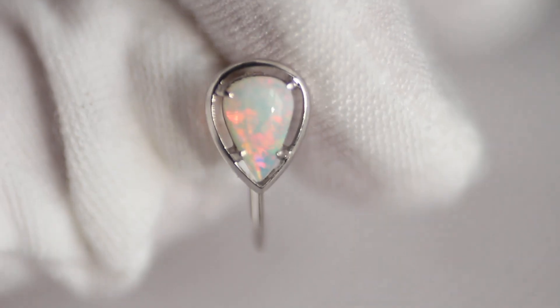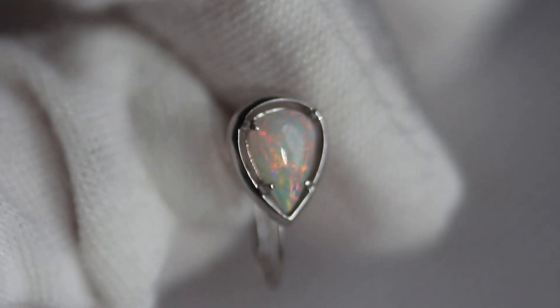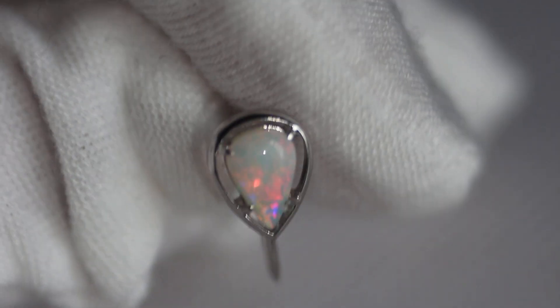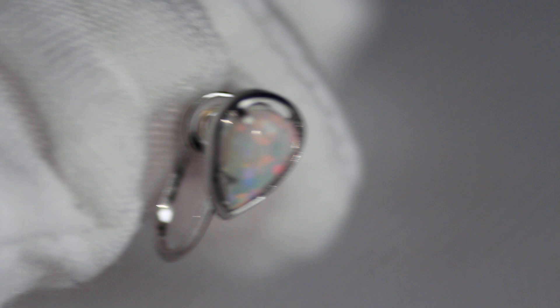Hey everybody. Today I have for you something pretty nice. I'm going to add some light to this so you can see the color a little bit better. These are Australian Crystal Opals. I'd say they're semi-crystal, so they're white mixed with crystal. The earrings themselves are screwbacks and they are 14 karat white gold.